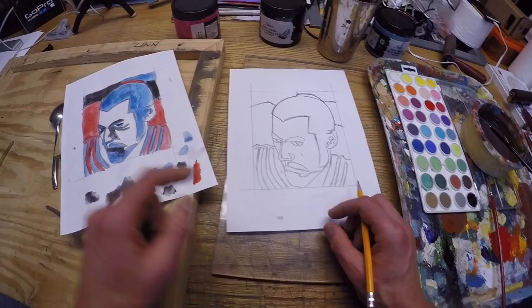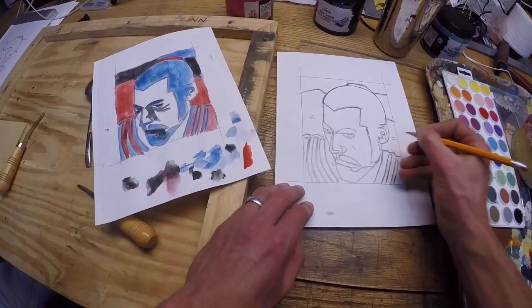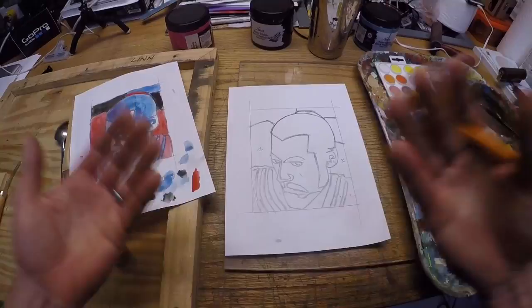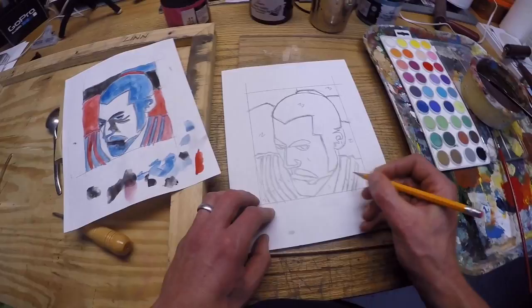Then, the things that are red I'm going to reveal the next time, so anything that is red I'm going to cut next. I'm going to put number twos here — two, two, two — and this little headband thing up here as well. Then anything remaining, which is just the blue spaces, would be the last things left on the block that I print. So that's going to be number three, and some of these individual stripes down here, number threes.